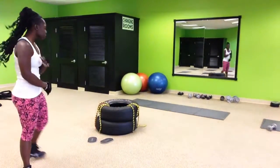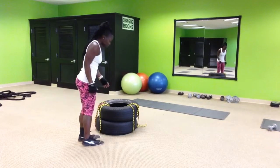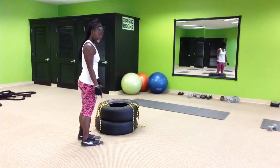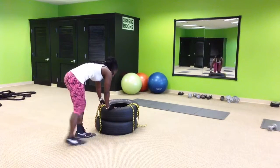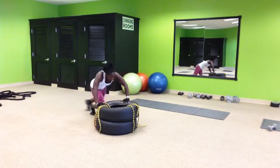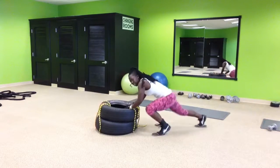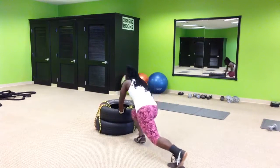Alright, so for cardio this week, first what I'm going to do is travel around the tire. I'm going to put both feet on the gliders, come down, and I'm just going to travel all the way around. Make sure they come down, push it back.